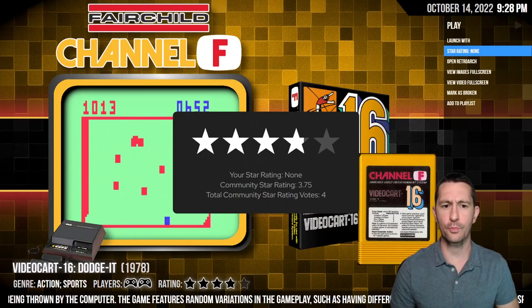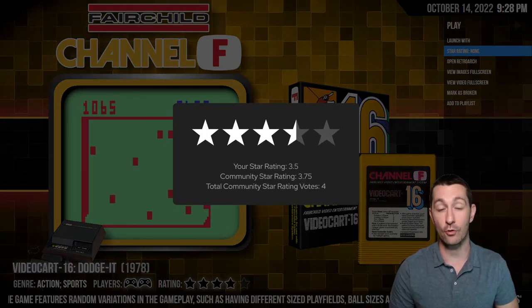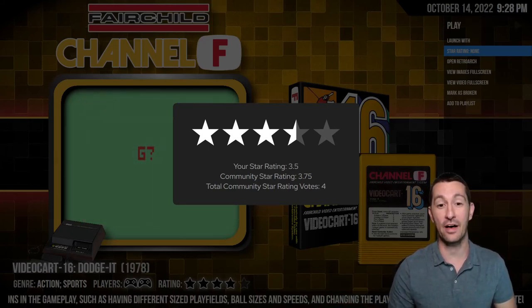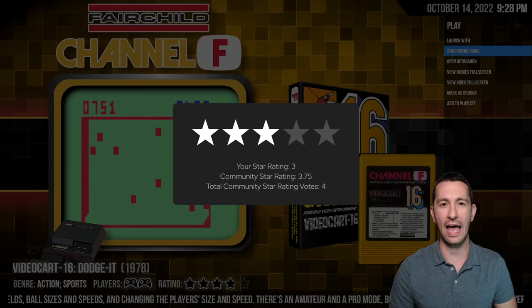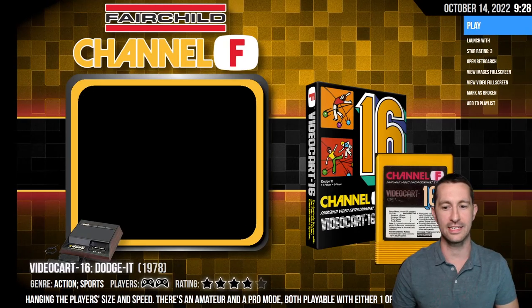Cool concept but still pretty basic for what we've seen. I'm thinking three or three and a half stars. Any suggestions from the chat? We'll go average because it's one game — we've seen multiple on one cartridge before. Three stars for Dodge It.